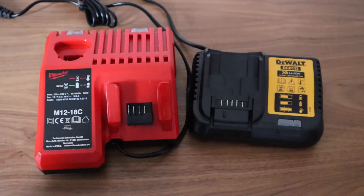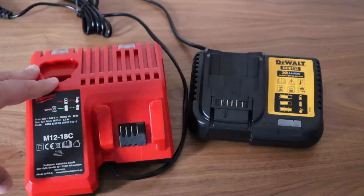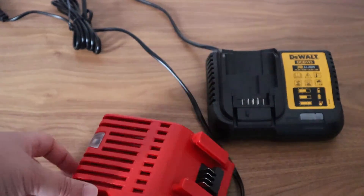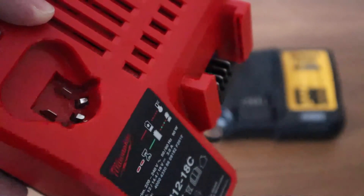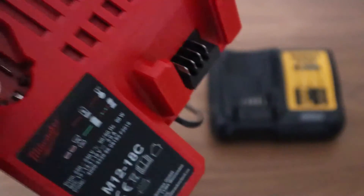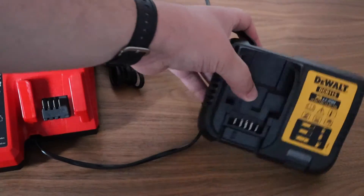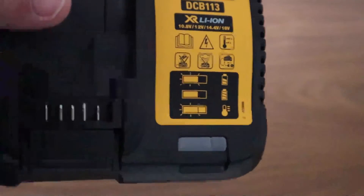Milwaukee's bundled charger features 18V and 12V charging, so you can charge multiple tools using only one charger — I think this is a handy feature. DeWalt's charger on the other hand is a lot more basic. It only features 18V charging.